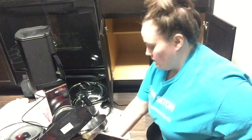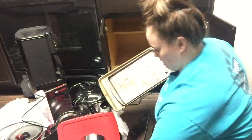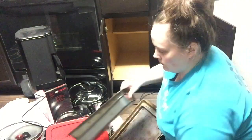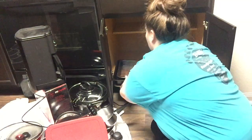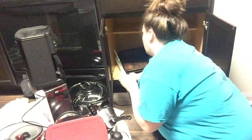Now onto the fun stuff — the actual organization. So in this cabinet I decided to put all of our cookie sheets and pans and things like that, our pizza pan, and then I also decided to put my crock pot in this cabinet because the counter above this cabinet is the counter I use when I'm using my crock pot — it's where I plug it in — so I thought that would be handy to have it there as well.